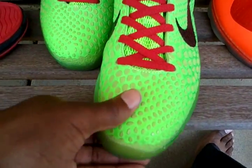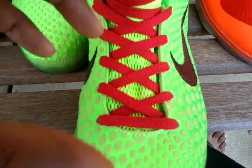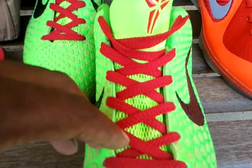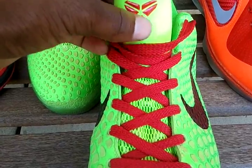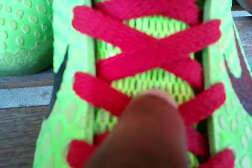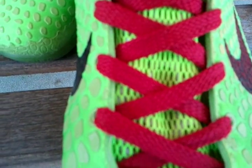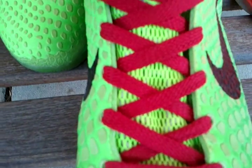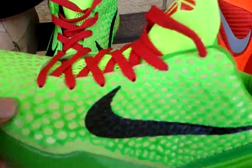Now, these shoe strings, they came with the shoe. However, I did have another set that was like the same color as the shoe, but I wanted to change it out just to kind of give it more of a style. I like the way it matches with the Kobe Bryant Black Mamba logo here. On this tongue, it has some type of wire — I don't know if you can see it, but it gives good ventilation. And the tongue comes up high — it's not low. I like that.